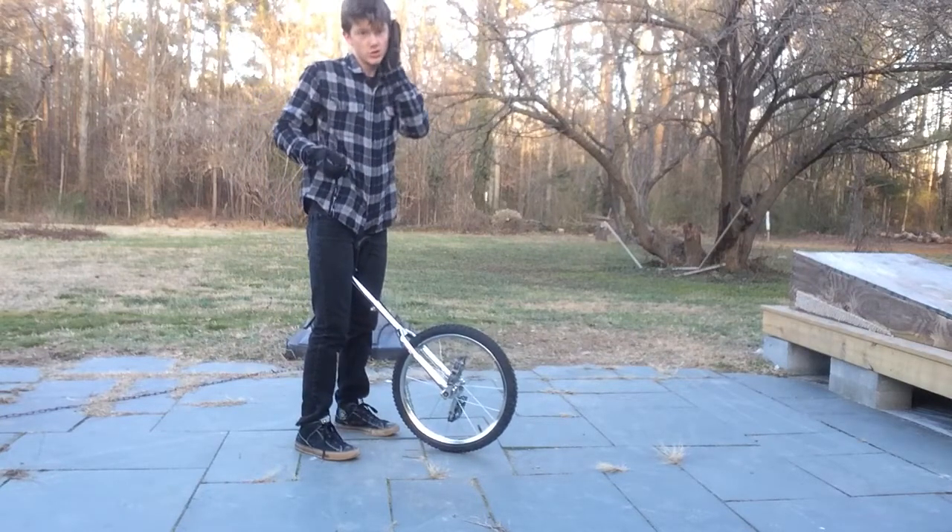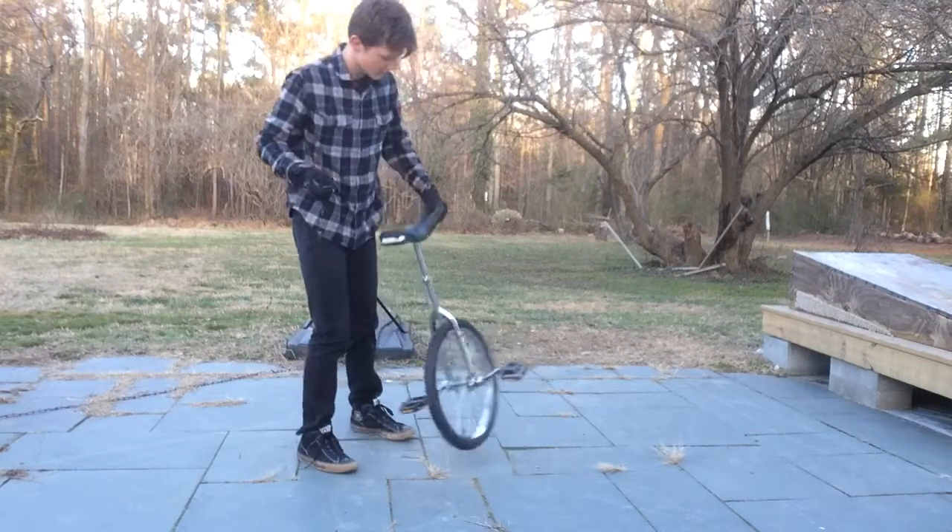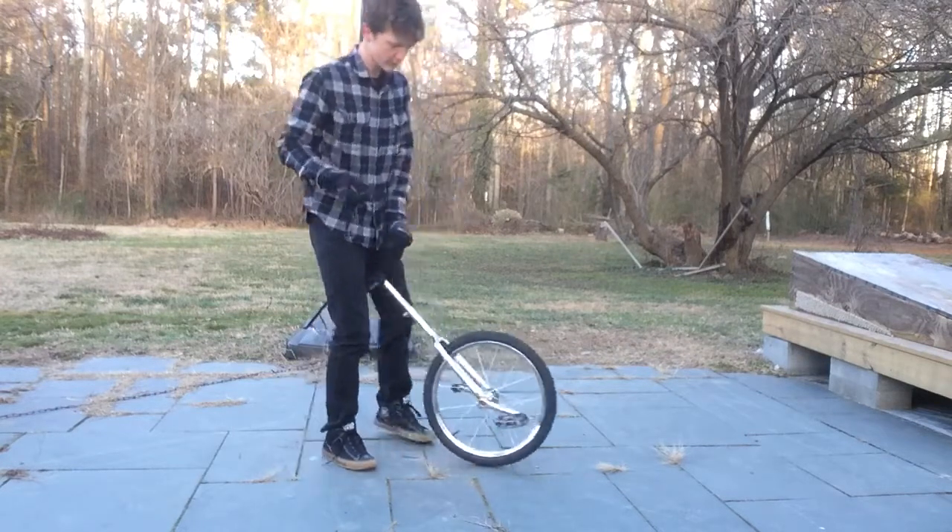Make sure to tune in next time when we'll go over some more unicycling basics.